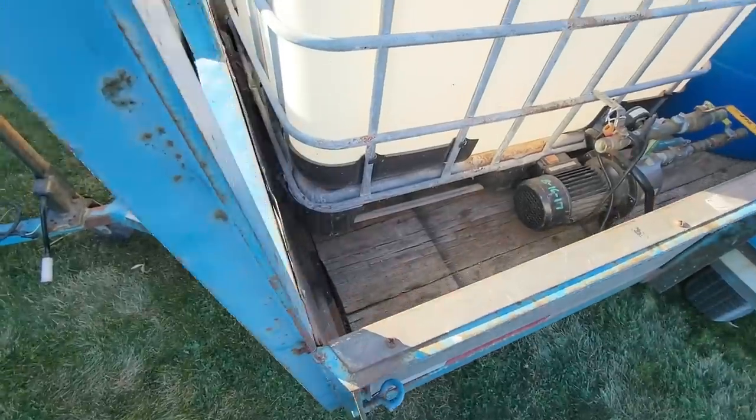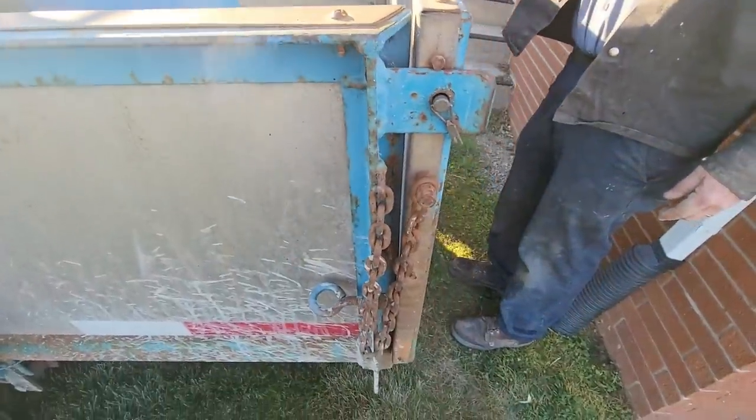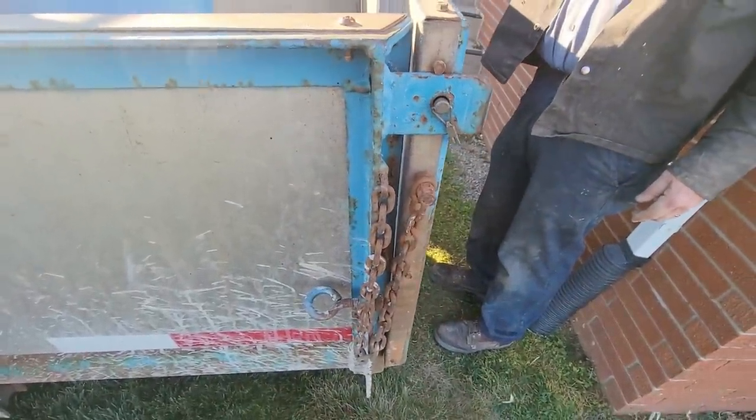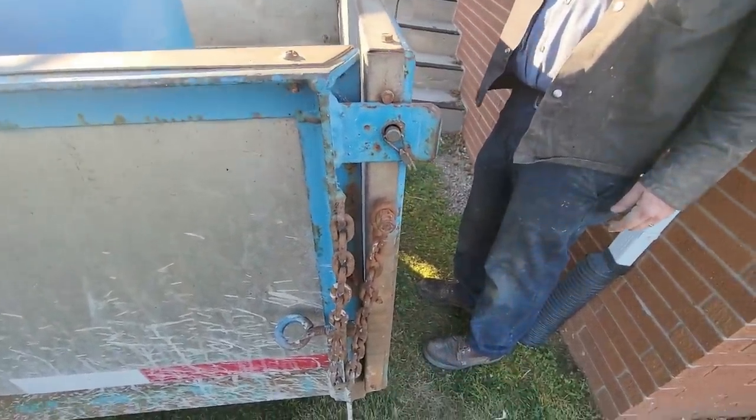We just put a block under there. When I open this, that'll give you some relief and take the pressure off of it so I can open that up. Then I'm going to close this back up so we can get your stuff done up there.